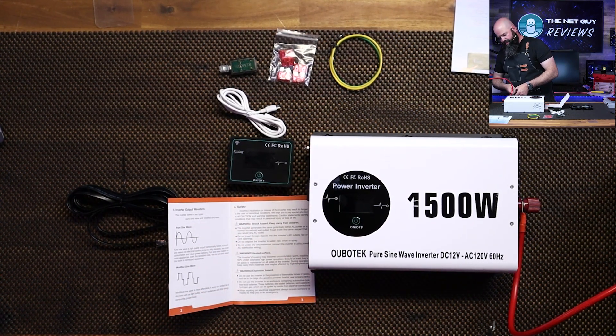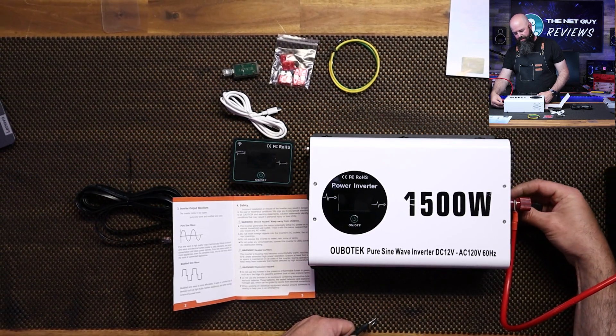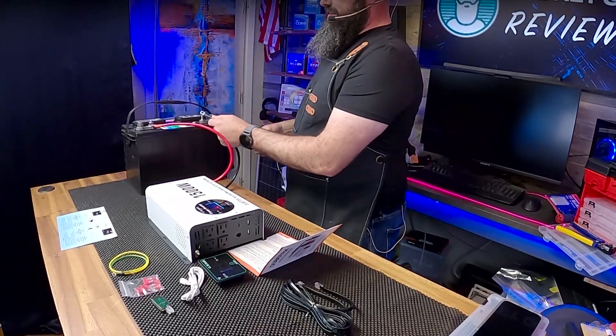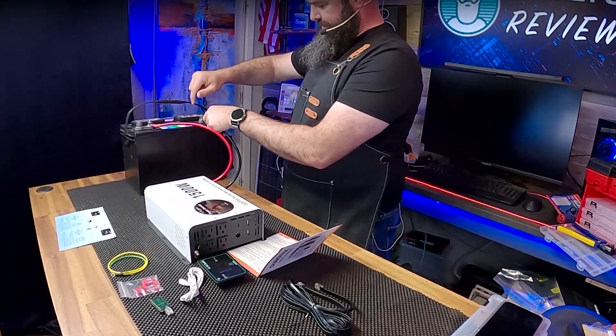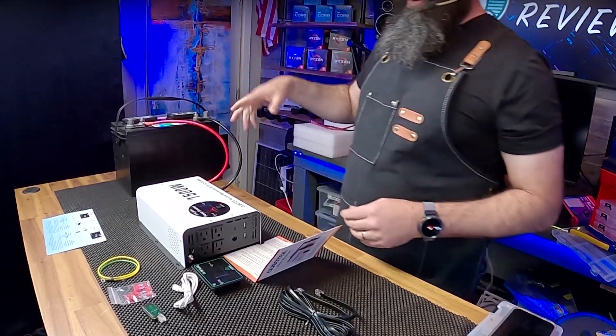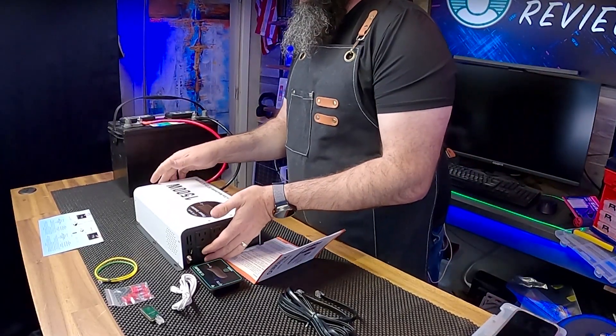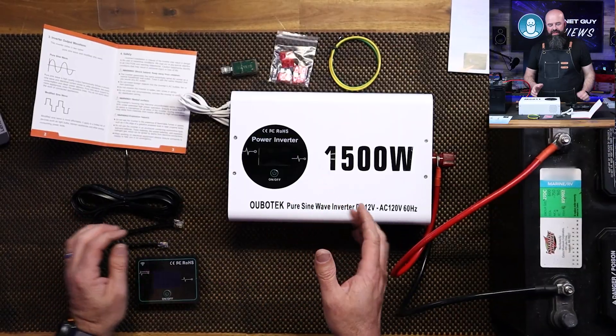This should be able to run a significant appliance — 1500 watts is pretty much any microwave. There's a little bit of a spark out of that one, as you saw, but that's normal — that's the capacitors filling up. There are ways you can avoid that: you can put a resistor in there and fill the capacitor slowly. But we've actually connected it and it's ready to go.